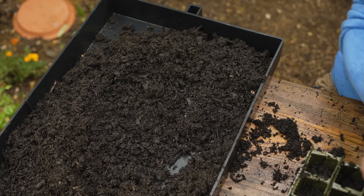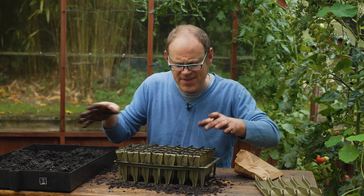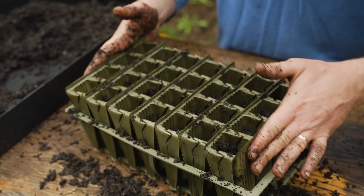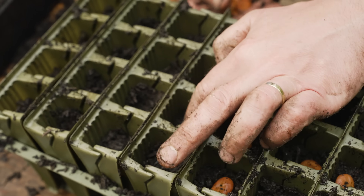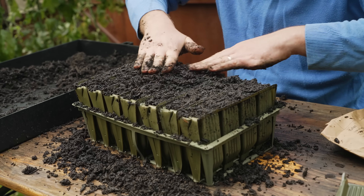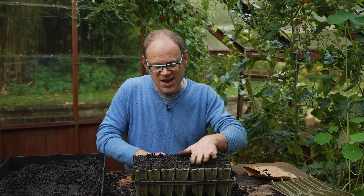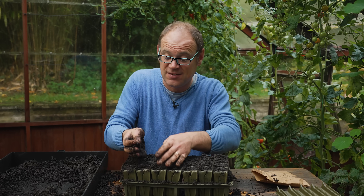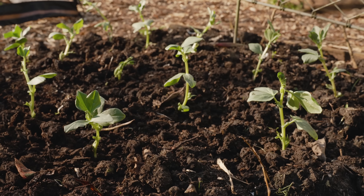I'm using an ordinary all-purpose potting mix to fill my root trainers — it's a bit wet but that's fine, it'll drain off nicely. I'm filling them so the seeds will be about 2 inches or 5 centimeters deep, then just pop in the seeds one per plug, cover them over, and give them a light water to set them on their way. Trays of sown broad beans will need to be kept in a cold frame, an unheated greenhouse, or even just a nicely sheltered position outside, and then they can be transplanted in spring.